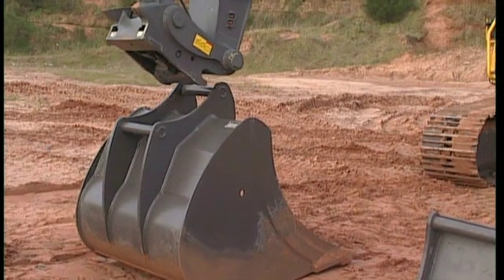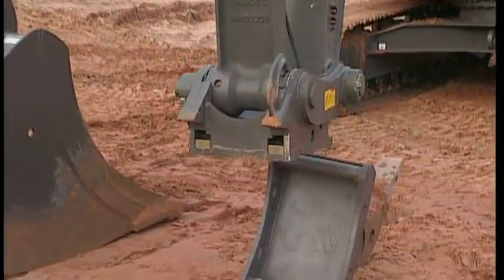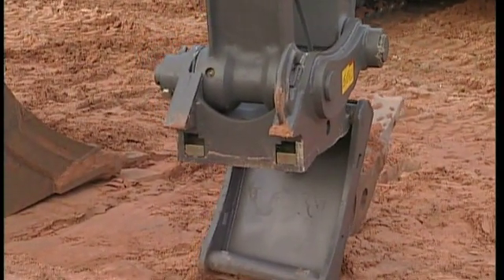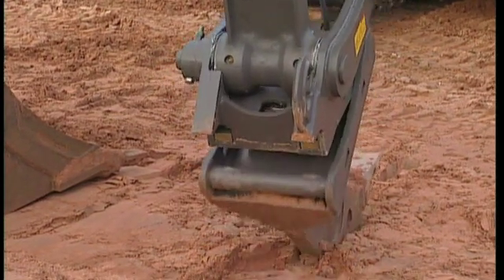To connect a new attachment — in this case a ripper tooth — curl the QuickFit hooks around the pin on top of the attachment. In order to make the connection easier, make sure that both the attachment and the excavator are standing on a level surface.